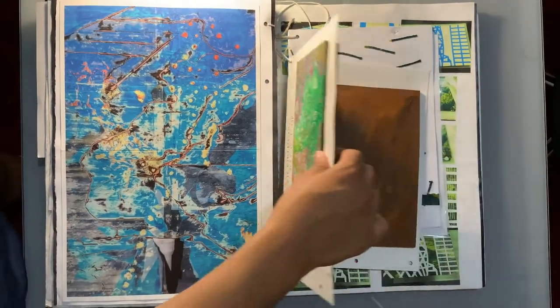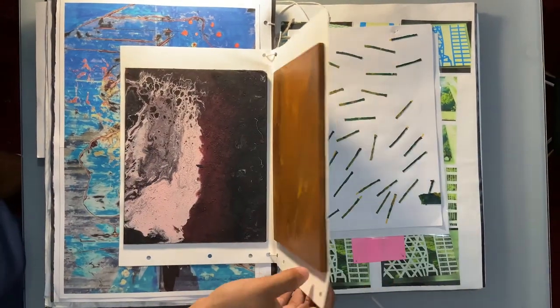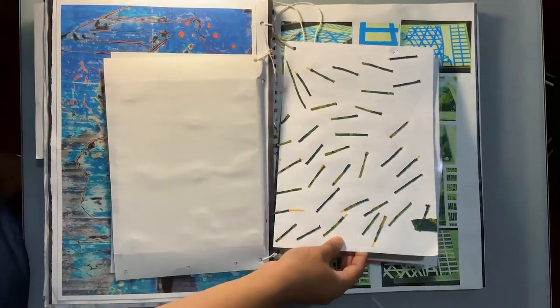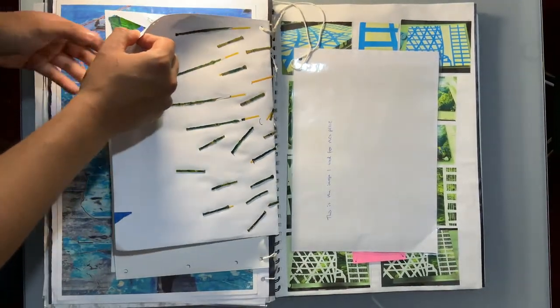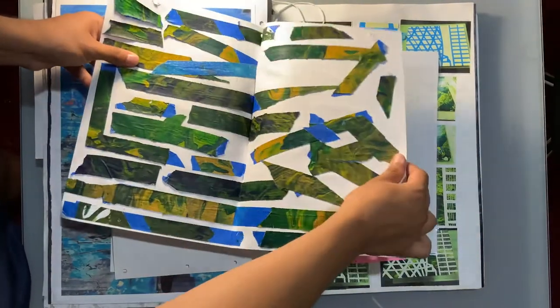I took a huge detour looking at fluidity and how I could relate that to a building. I looked at paint pouring techniques and artists such as Mark Bradford. It's not completely irrelevant because I still incorporate ideas and skills I learnt from experimenting with Sarah Morris' work earlier in the project. I do my own pours and experiment with that, which leads me to my final piece — which is huge.